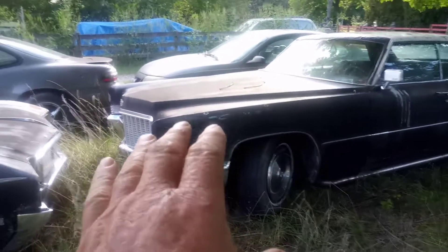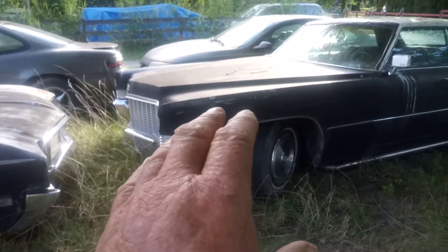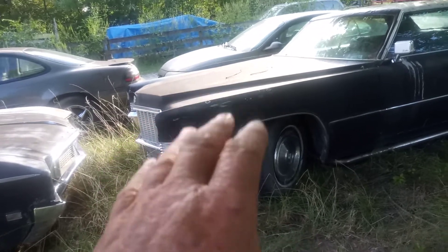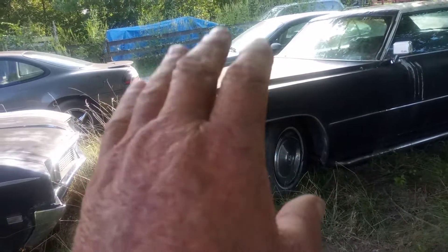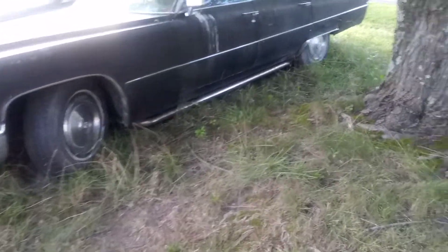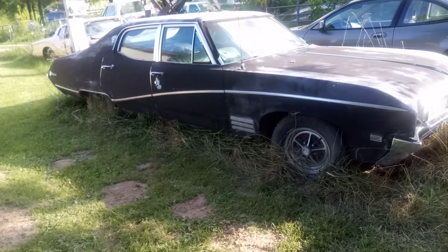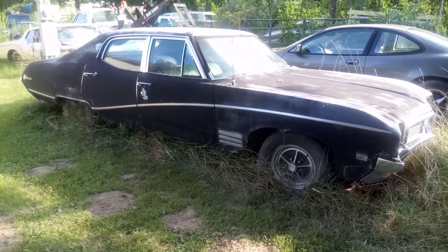I believe this is the '70 400 special heads that everybody wants — it's a 472 but these heads are on that motor. It's 400 horsepower. My son's got some cool side pipes on it.